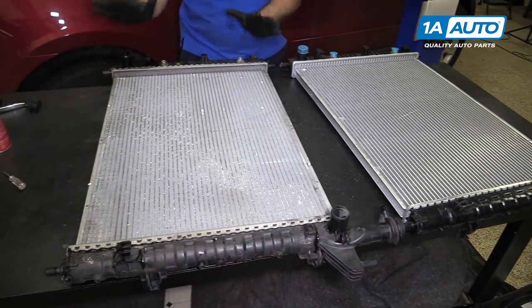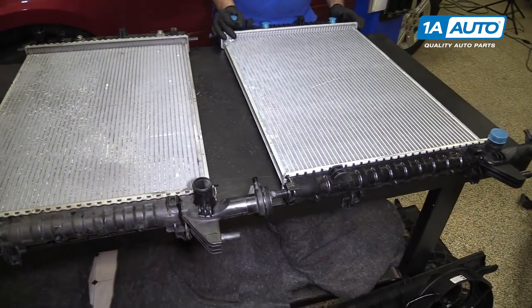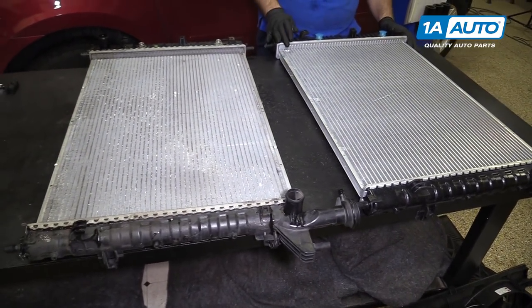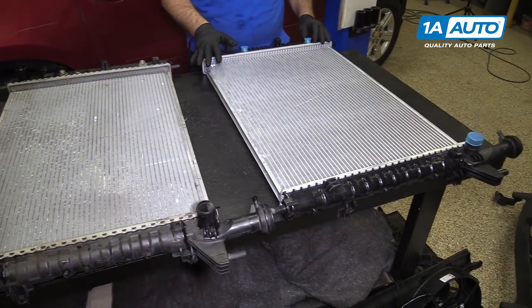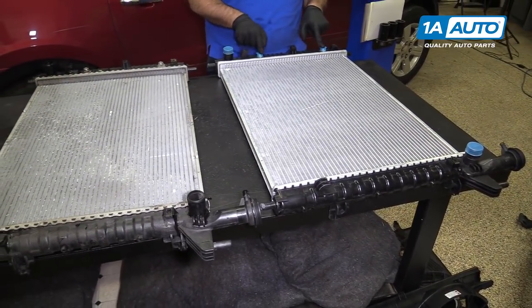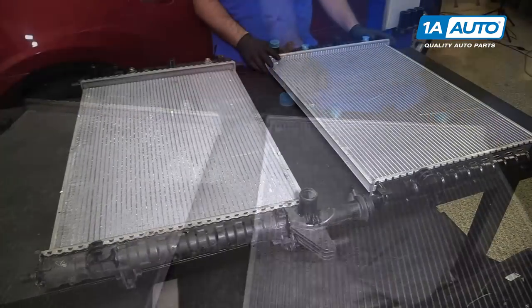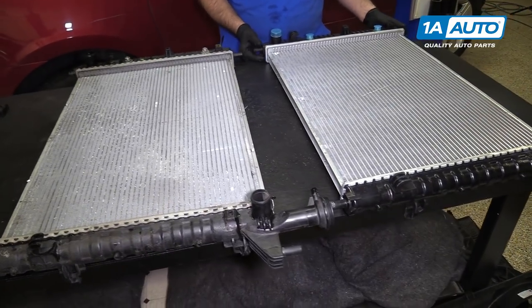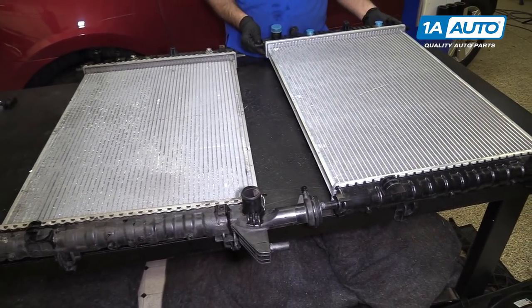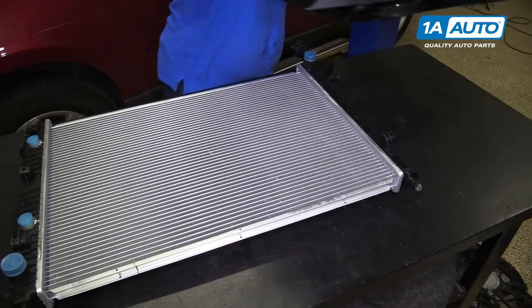Here's our original radiator from our vehicle and a brand new one from 1AAuto.com. Same exact dimensions, same exact style. It has protective caps over the lower and upper radiator openings, and also over where the transmission cooler lines go. This radiator has the exact same mounting points for the top and the bottom — it'll fit great and work great in your vehicle.